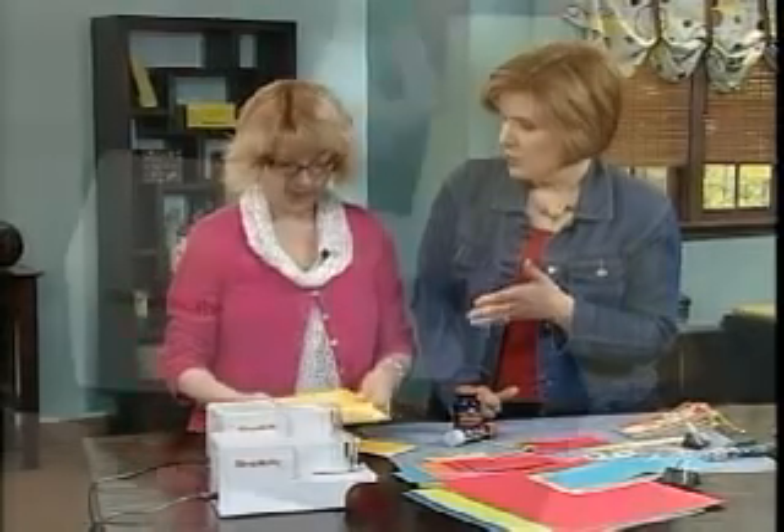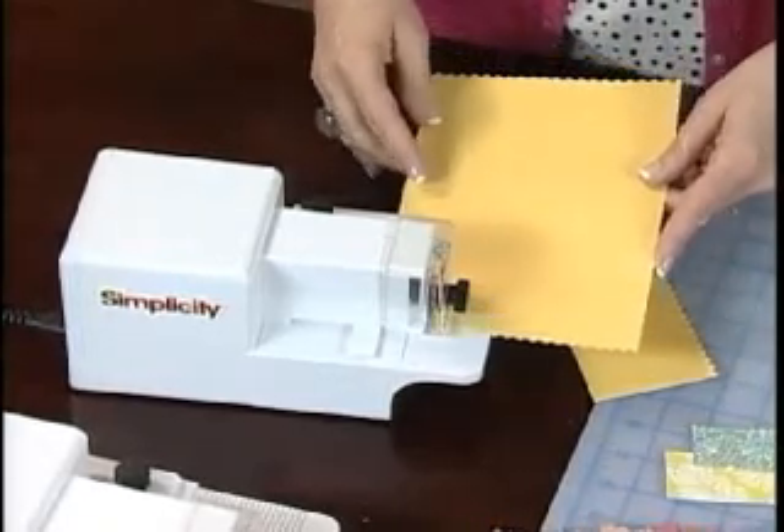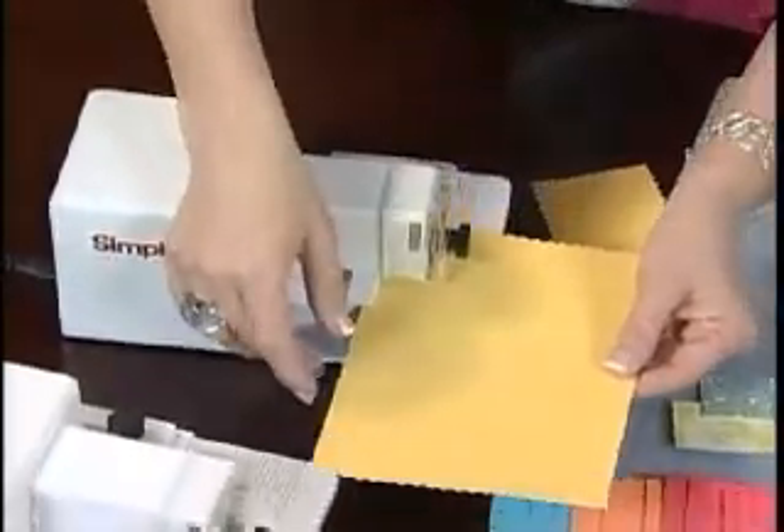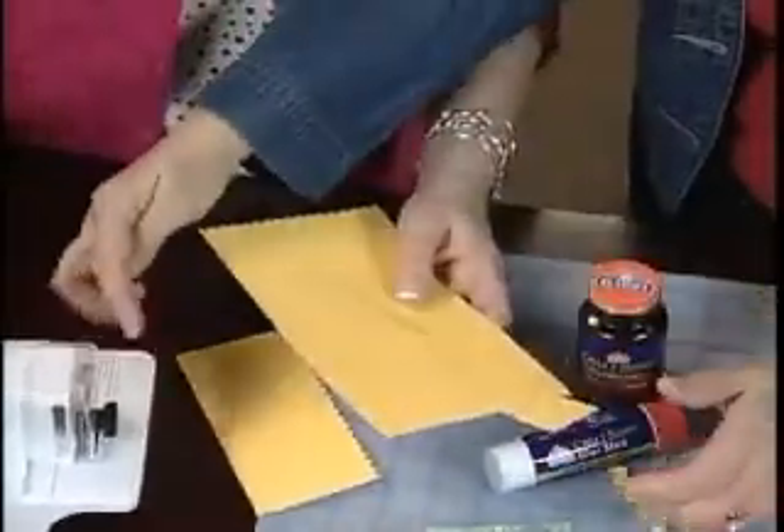But you could switch the blade, right? Oh, definitely — switch the blade. So then we just place it in there and let it slide through, and we've got a straight edge. That is so cool. I mean, how many paper trimmers have I used and gone through, and that just does the work for you.